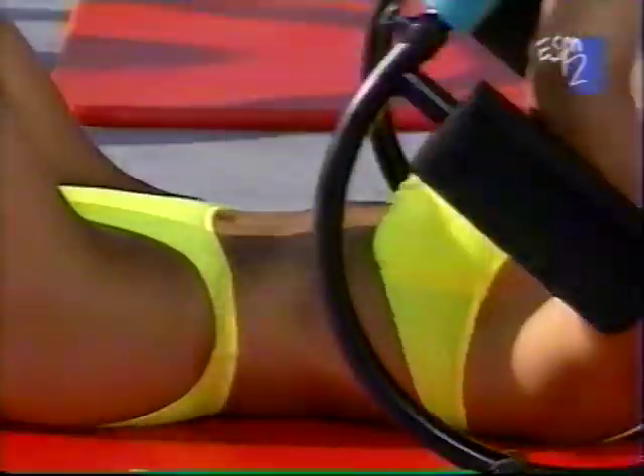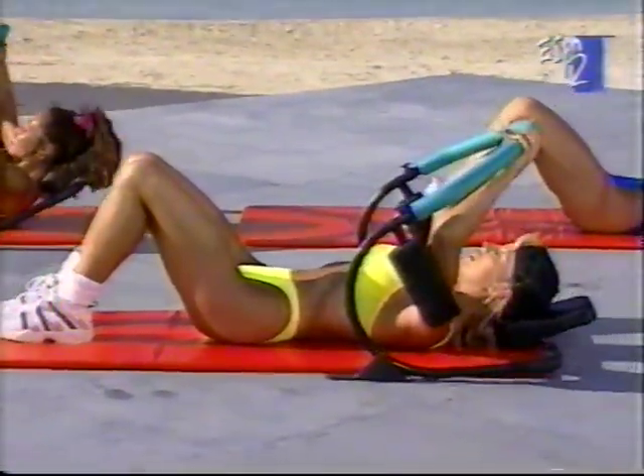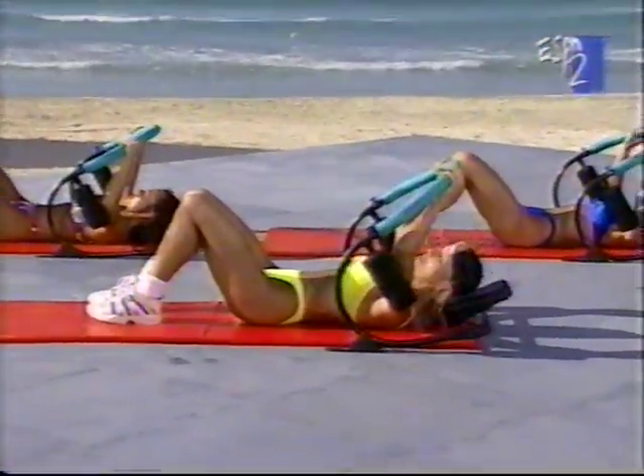All right, pump out eight more for me — seven, six, we're counting down, five, four more, four — I can really feel it — three, two, last one. All right. Now we're going to hit the next.